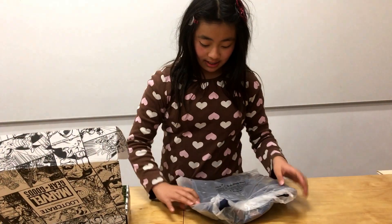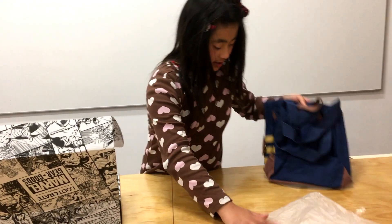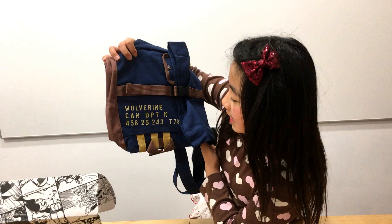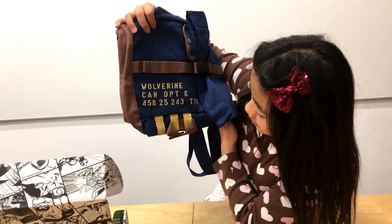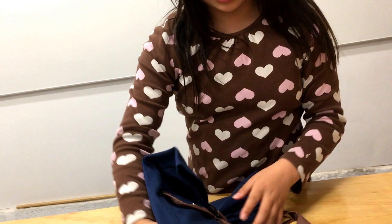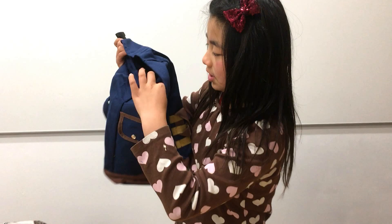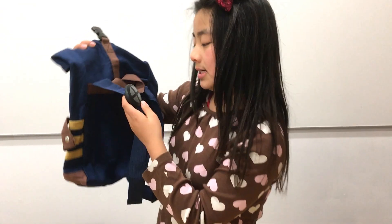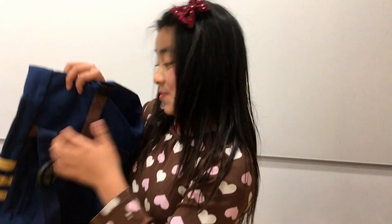The first thing I have is this bag that says Wolverine, Can Department K 458 or S 25243 T7 8 or S. I have no idea if it is 8 or S. There's a pocket over here and an X over here, so you can show it off to all your friends when you wear it.